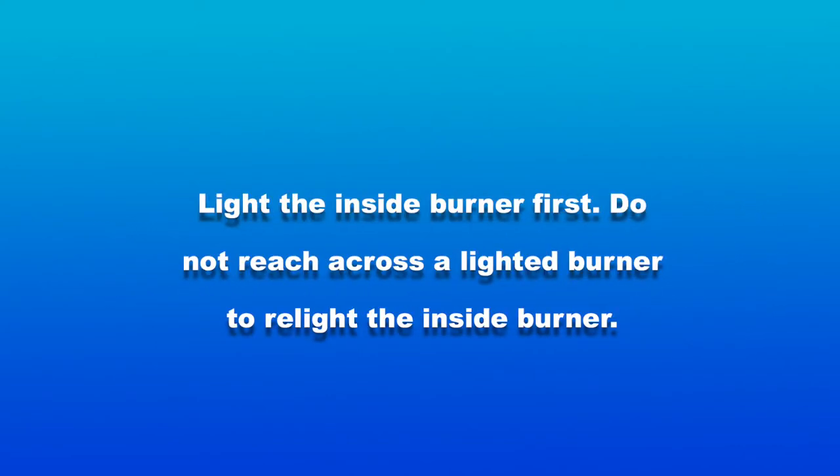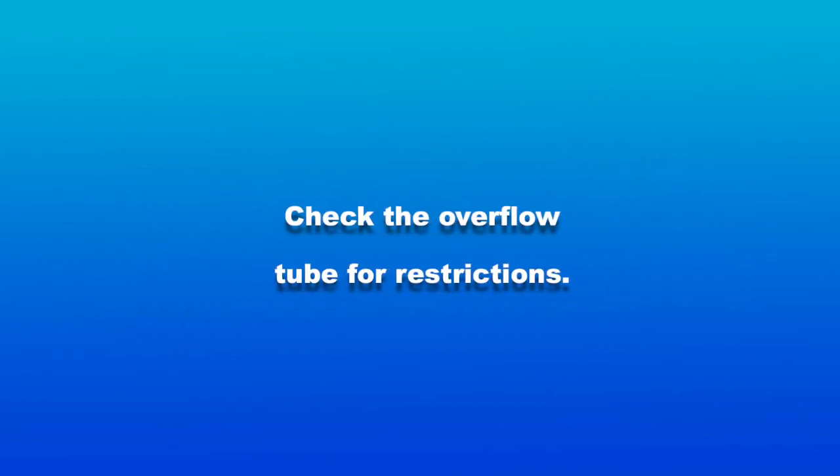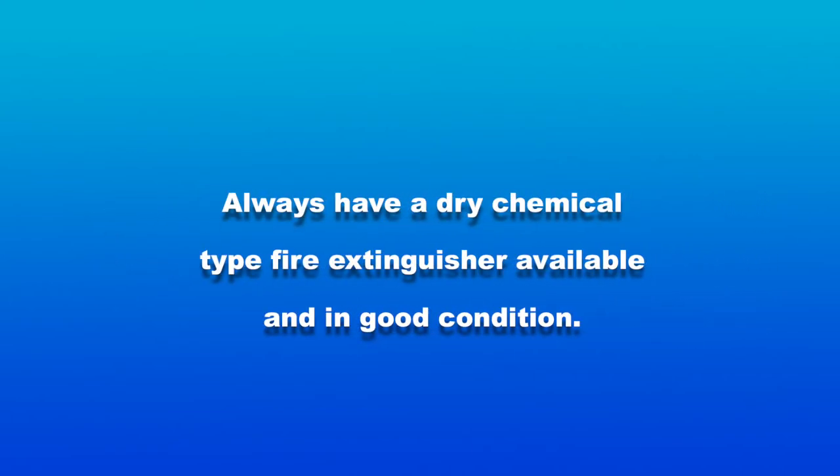Do not reach across a lighted burner to relight the inside burner. Check the overflow tube for restrictions. Always have a dry chemical type fire extinguisher available and in good condition.